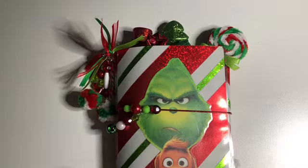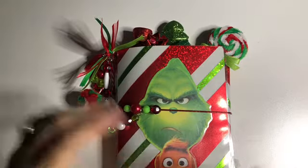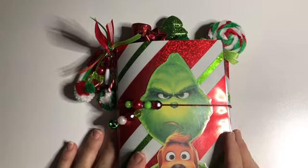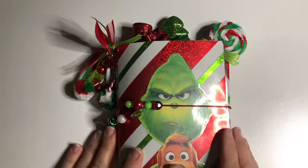Hi, everybody. Hope everybody's doing well. Today I just want to show you a quick little flip through of this cute TN that I made.